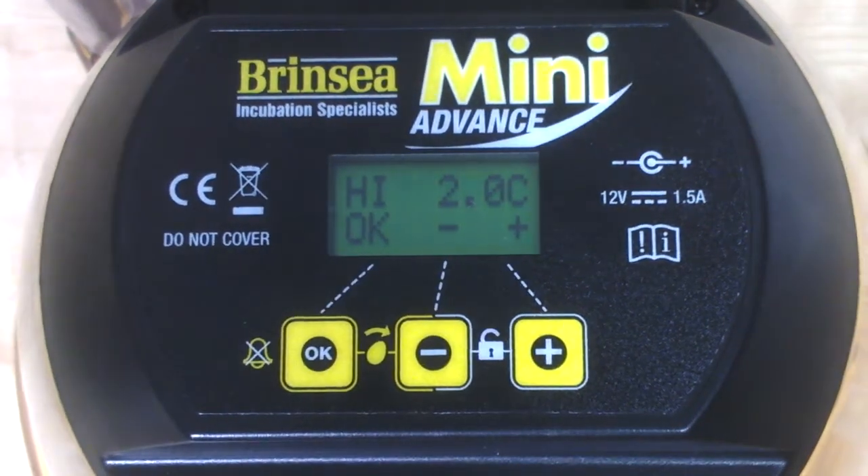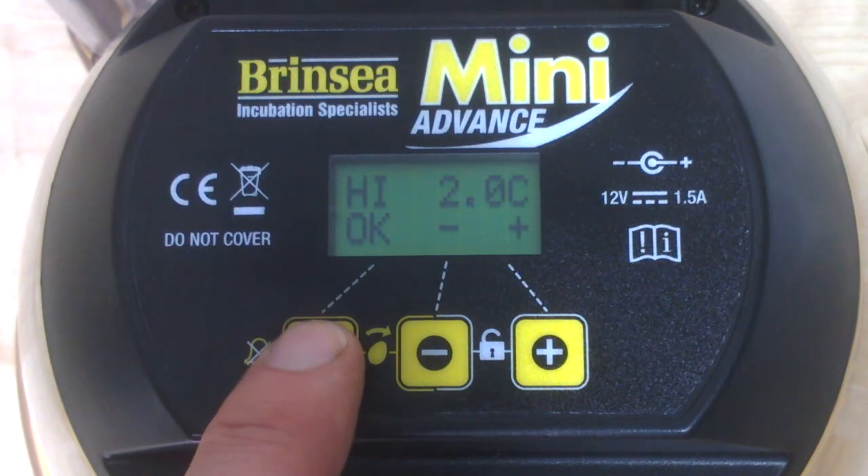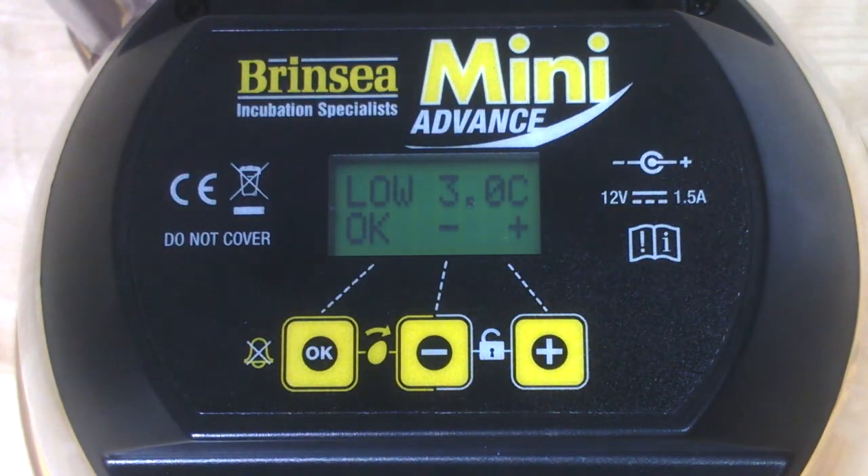Going into the high alarm, we can see it's set for 2 degrees above the 37.5 target temperature. Let's keep that and press OK, which moves us on to the alarm low. That's set for 3 degrees below the target temperature, so 34.5°C. If the temperature falls below that limit for more than 60 minutes, the alarm will sound and an L symbol will remain on the display — even if the temperature has since rectified itself — so you'll know there was a problem even if you come back a couple of hours later.